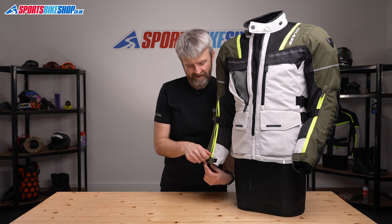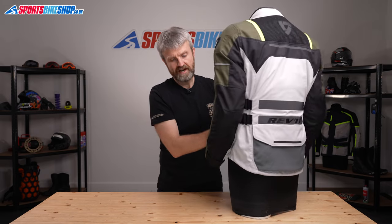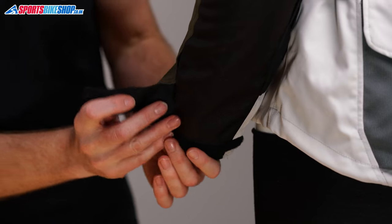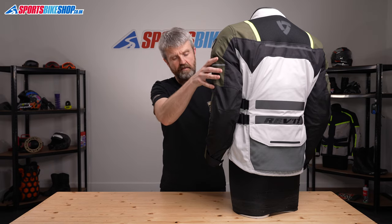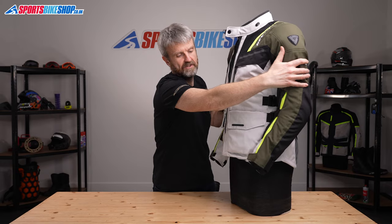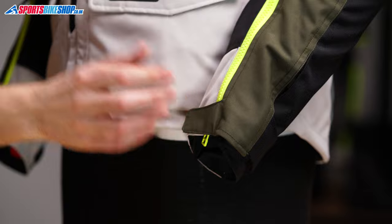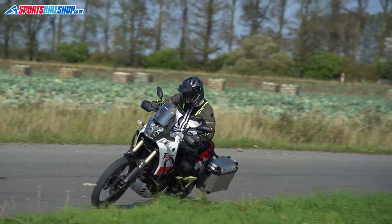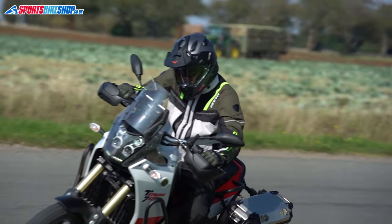The cuffs on this jacket are quite an effective design. There's a long velcro strap around the back of the cuff that helps get the right tension around the wrist, and then the zip and a short velcro band on the front just do the bit that fastens it to keep it in place. I've had winter gloves both inside this cuff and over the top of it, so I think they'll suit whichever preference you have.